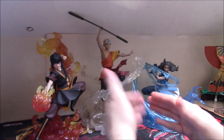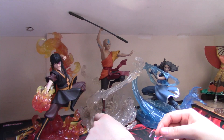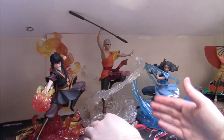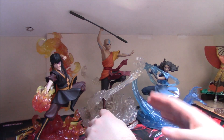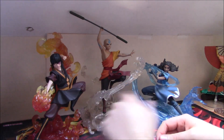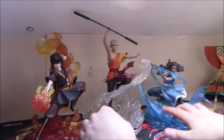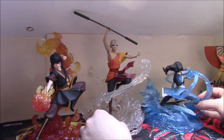Beyond that, the question is whether they'll do Suki. Going back to bending characters, the ones that make the most sense are probably Azula or Iroh — another fire character probably makes the most sense. Diamond Select hasn't confirmed they have the Korra license, so it would have to be an ATLA character. In terms of benders, Azula fits if they're going for younger characters, and Iroh in terms of fan favorites probably makes sense too. There are options.